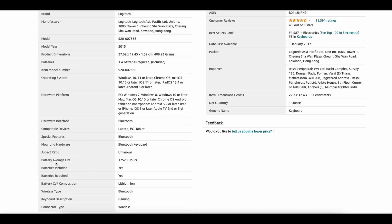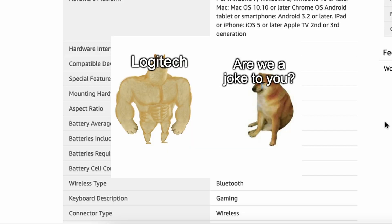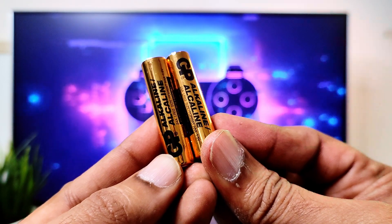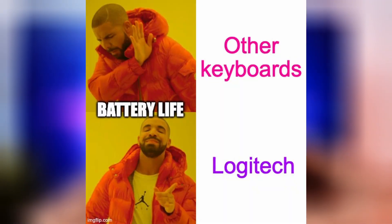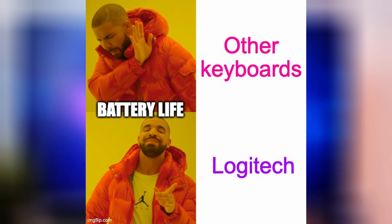Another pro and reason to buy this keyboard is the battery life. The battery life on this keyboard is exceptional — and it's no joke. It runs on two triple-A batteries that come with the keyboard and they last for more than two years. Pretty much all Logitech keyboard and mouse battery life is just superior.